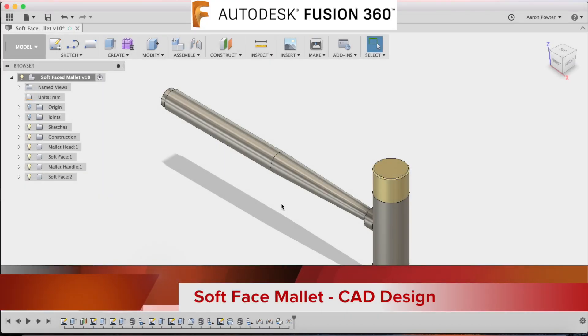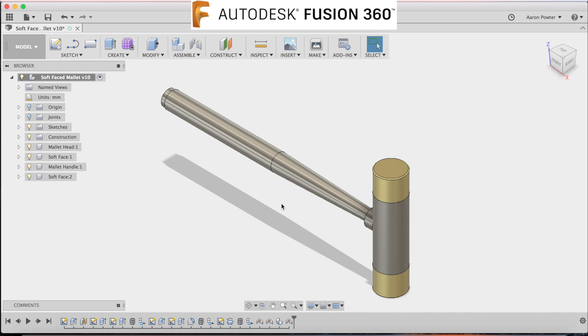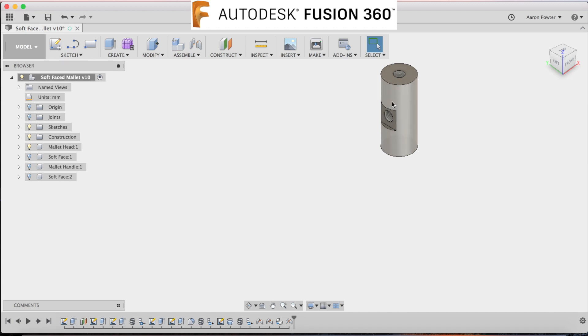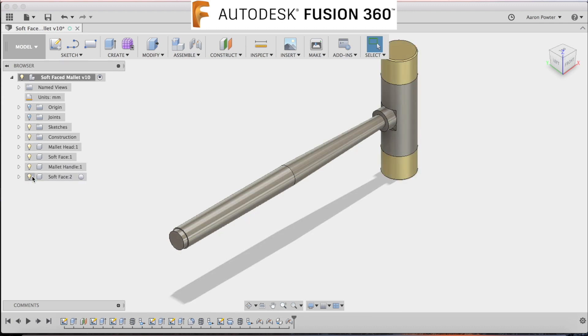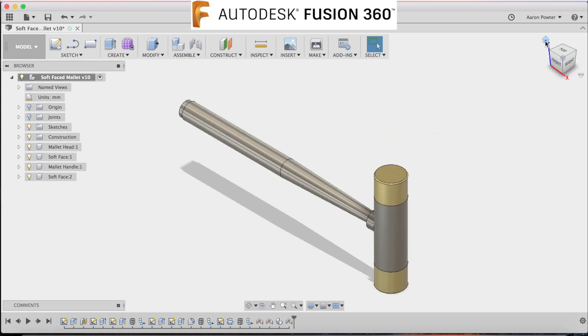Welcome back to the Design, Creativity and Technology channel. In tonight's episode of Fusion Fortnight, episode 12, we'll be covering the CAD design of this soft face mallet. We'll be drawing the mallet head, the soft face end, the handle, and learning how to copy a part, change bodies to components, and do the assembly using joints in Fusion 360.